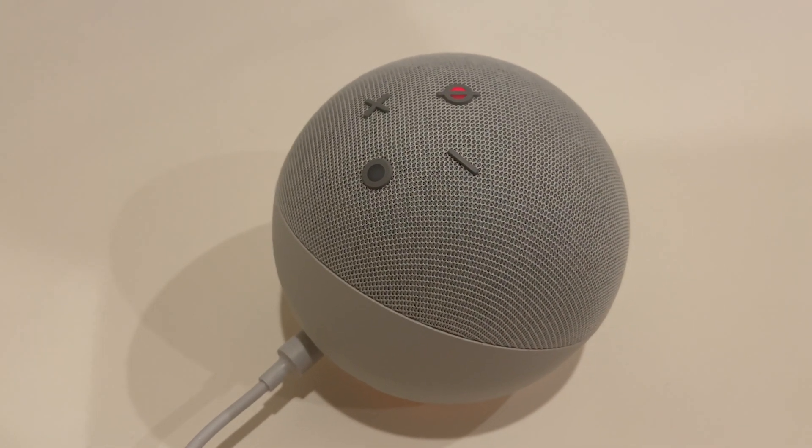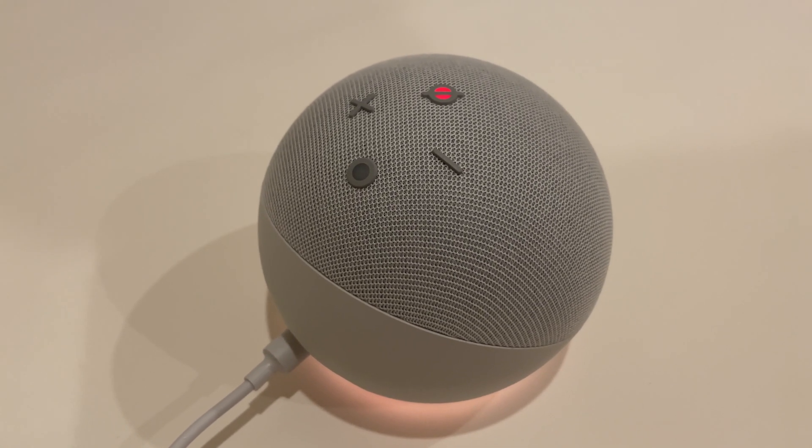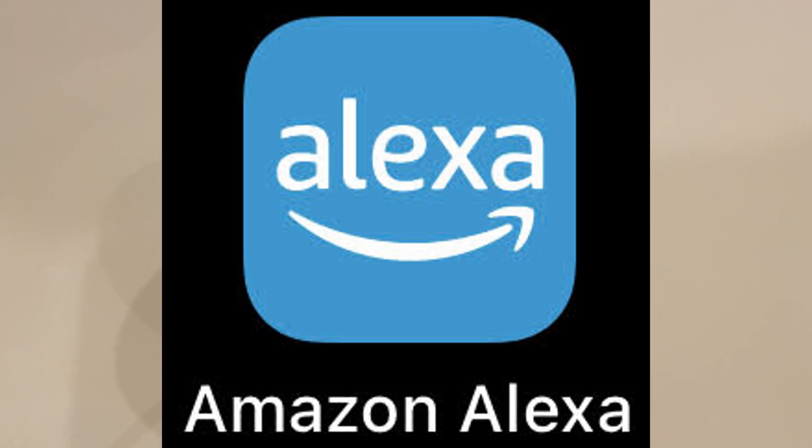Now in setup mode, follow the instructions in your Alexa app. Now that the Echo Dot is in setup mode, you should go to the Alexa app on your iPhone or Android to set up the Amazon Alexa.